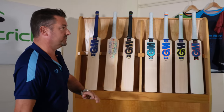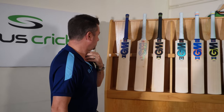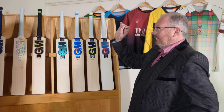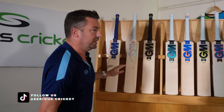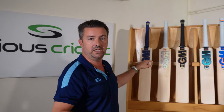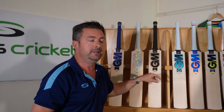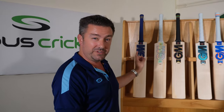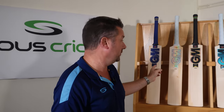Seven different bat styles — that's quite a lot, with plenty of choice for people. Worth noting the Brava only comes in three grades: 606, 808, and regional LE. Now that we've briefly touched on the whole range — great to see it in its full glory — individual reviews will be done on each bat, covering all the technical specs, performance details, and maybe even having a go with them on camera.